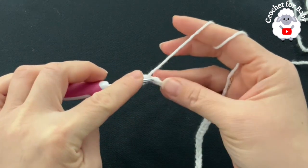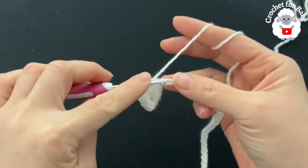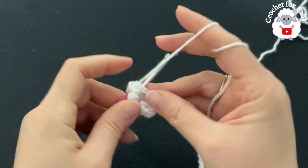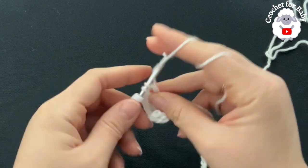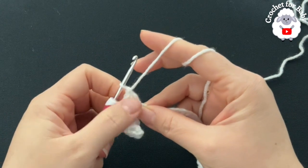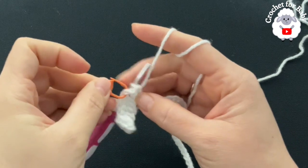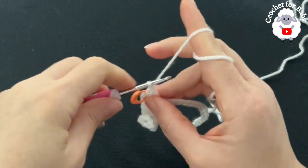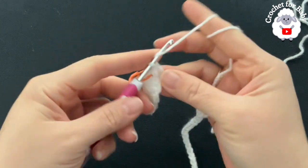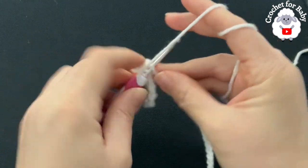Into the next chain, make your first corner: two double crochets, chain one, then again into the same stitch two double crochets. Each one of the corners we make the same way — two double crochets, chain one, two double crochets. Before you continue, mark the center chain space with a stitch marker. The six double crochets represent the front panel. Now we're going to make the shoulder, so into the next chain make a double crochet.